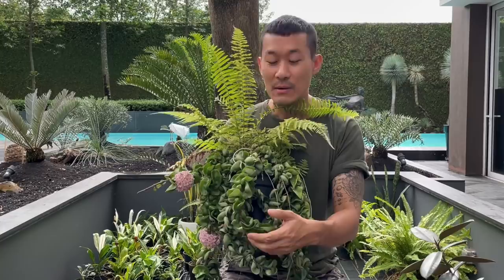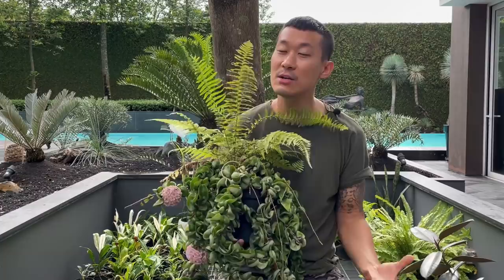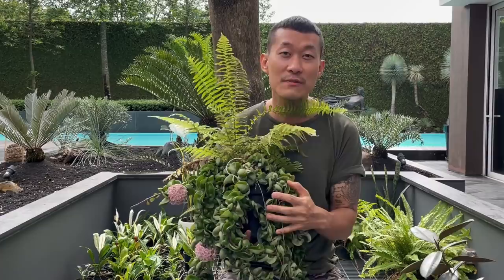The care for this plant indoors and outdoors is very different. When it's outdoors the evaporation rate is higher and you can water it a little more frequently. But when kept indoors this plant needs to be watered a lot less, because it's very susceptible to rot when there's not good airflow around it.